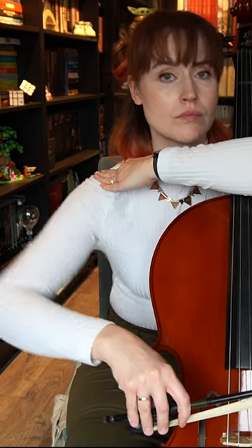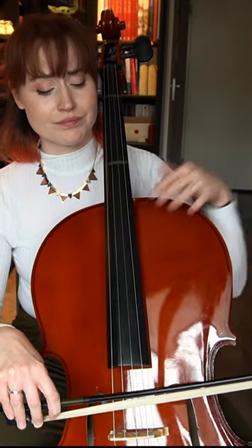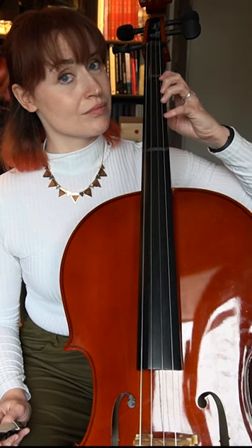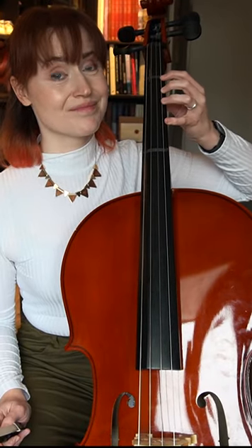But the real struggle is keeping a good posture. I have to keep my right arm closer to my side, try to bow horizontally and not go up. And also, I have to watch out not to do a violin hand when playing on the A string. So I need to bend my left side slightly back, so I can place my fingers at a straight angle.